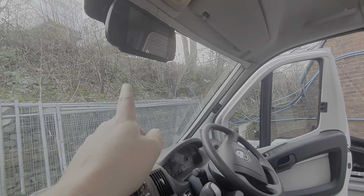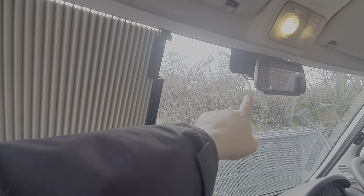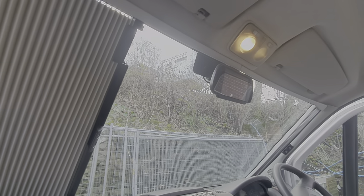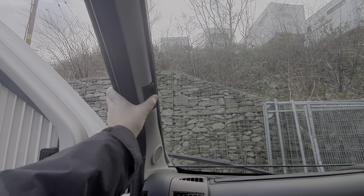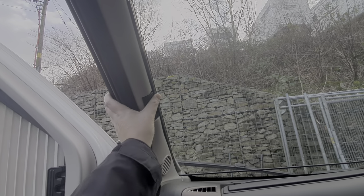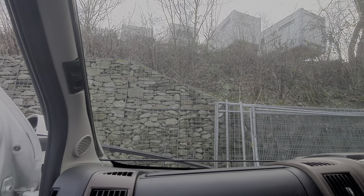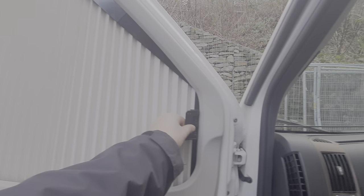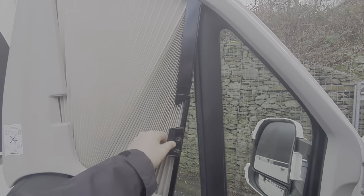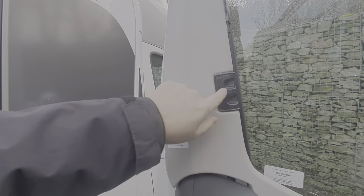The windscreen blind is exactly the same operation — pinch those two together, draw across, and there's a magnetic strip down here which corresponds on to the other side and keeps them in position. In the middle there is a little lamb cut-out which makes way for the mirror that has the integrated reversing camera. When you put these back, just make sure those tabs are clicked back into position, because as you're cornering there's a danger this could come across with inertia and distort your vision.